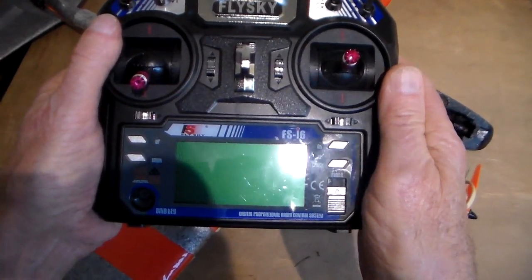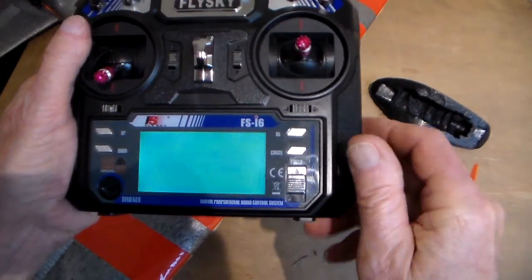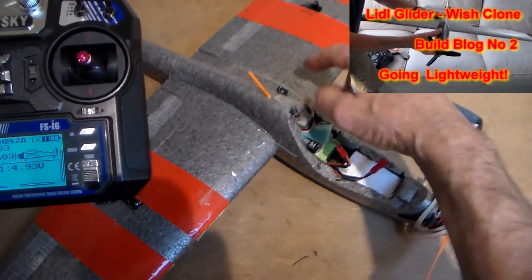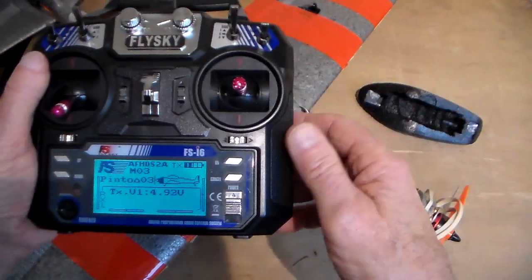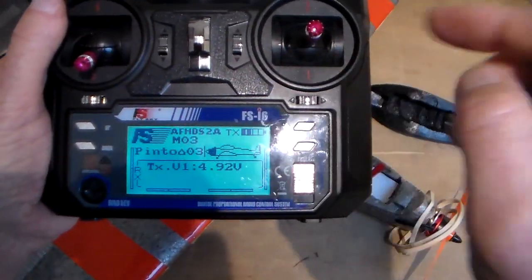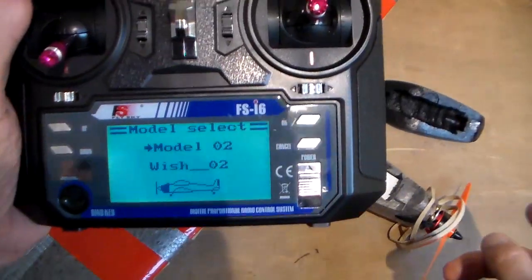So how do you do it? First off, select the model — in this case it's my little glider conversion, which is actually a Wish glider. It was seven or eight pounds or something, and then a few quid to put a motor on it. First off, select the right model — there it is, Wish 02 — and then I'm going to put a battery in.